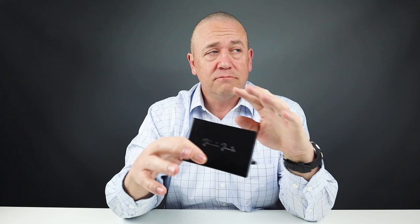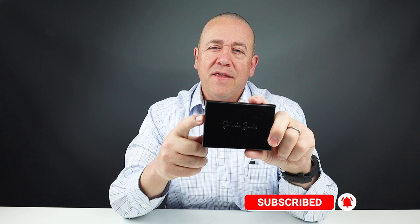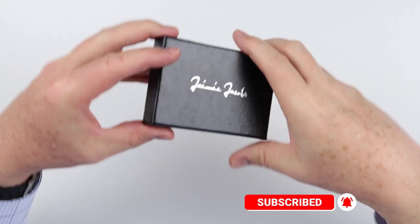We purchase all the wallets we review, never gifted. Designed in Munich, Germany, and made in Europe somewhere. I find great interest in how they've put together their offerings, and the Nanoboy is no different, so let's get into it.